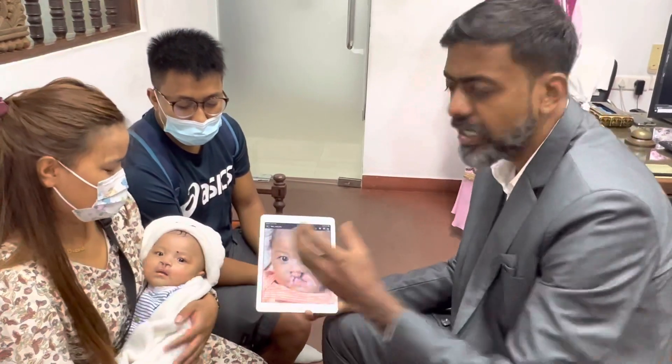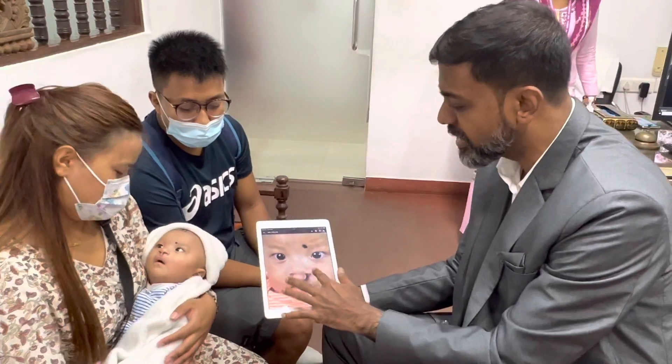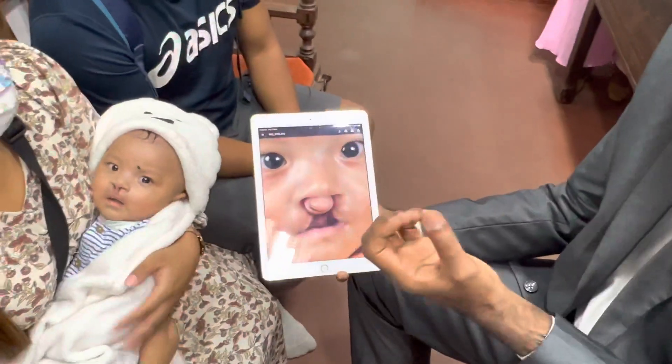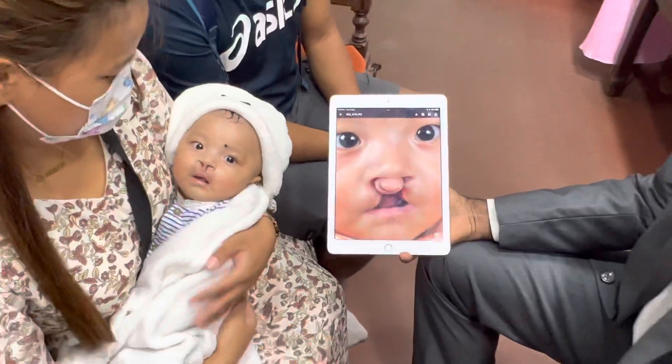You can see how nicely the lip has set in just five days, even though the prolabium was sticking forward. You can see the central part — the prolabium was sticking forward — and now we have one nice lip.